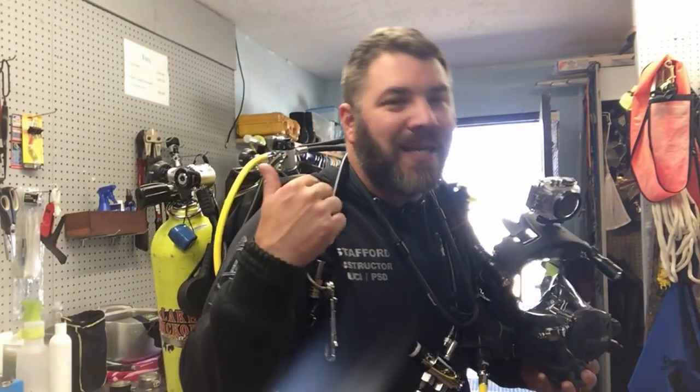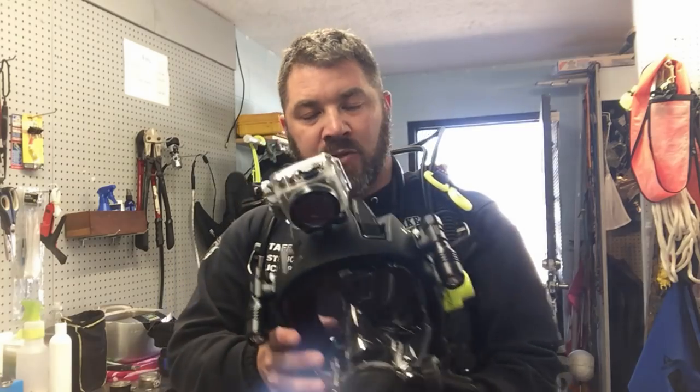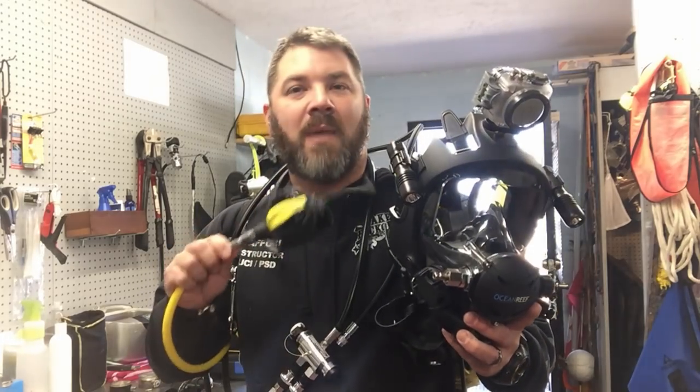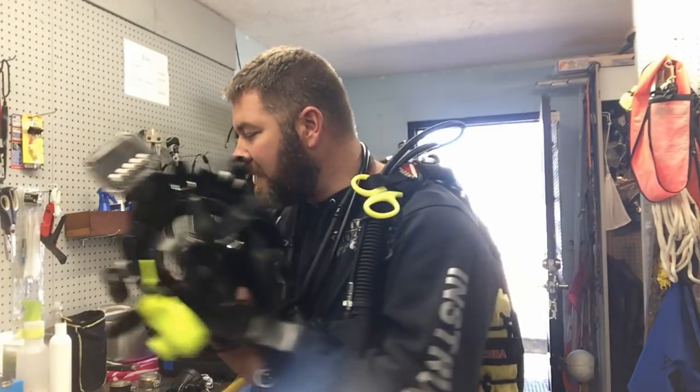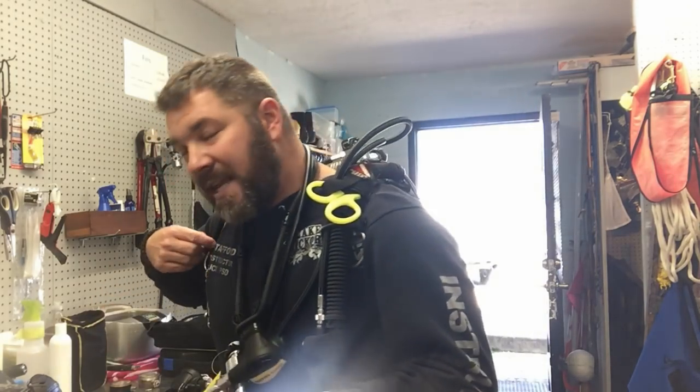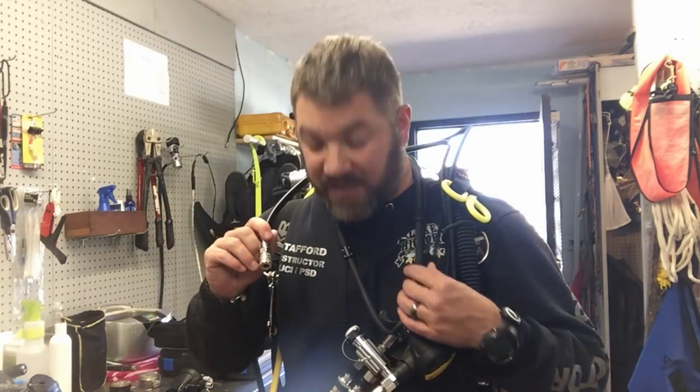When I teach full face mask diving we're in a pool typically when we do the skill sets, and even during checkout dives. This is my salvage and PSD rig, not my 'let's go learn how to use a full face mask' rig. When I do that class my primary is plugged directly in here - this is my backup at that point. There are certain skill sets we must master when learning a full face mask, such as pulling it off, going to an alternate air source, putting a traditional mask on, clearing it, and vice versa. I leave this reg set on because it's the same one I use when I teach full face mask diving - it prevents me from having to disconnect hoses all the time.